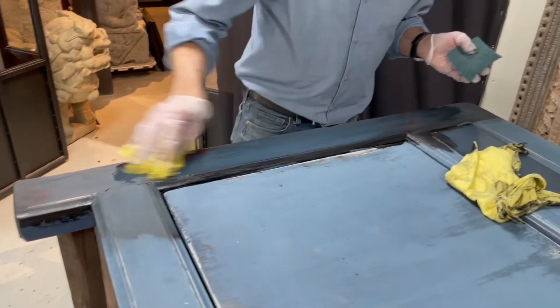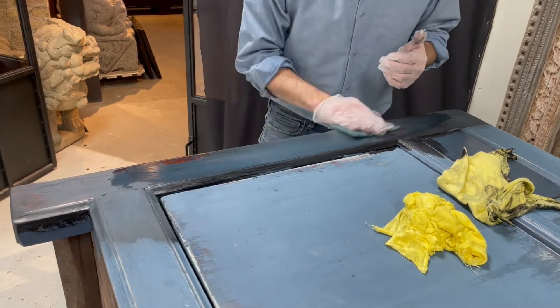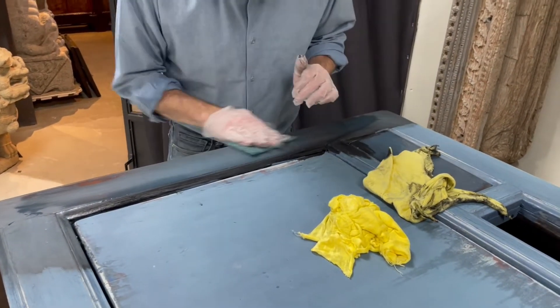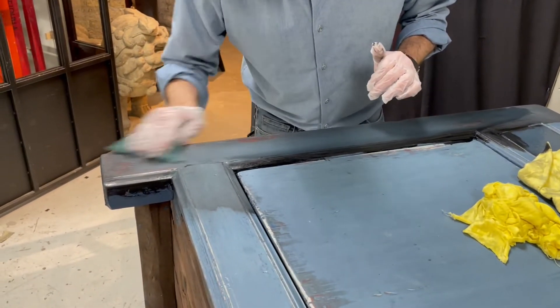The good news is it doesn't come off that easily, so we're unlikely to make big mistakes. We have plenty of time to gently move the color around the way we want it, and it's going to come out fantastic.